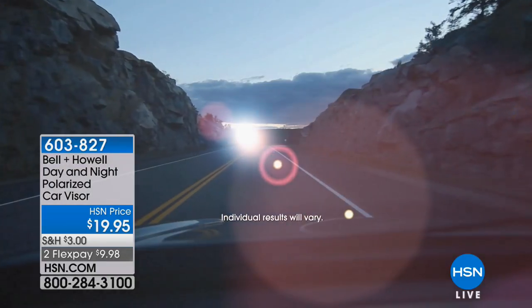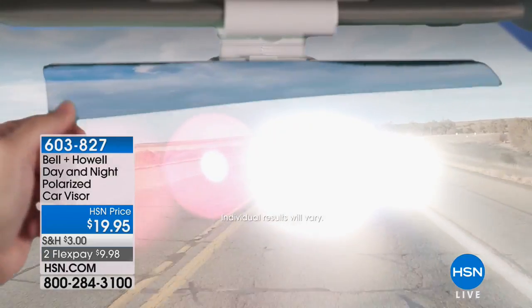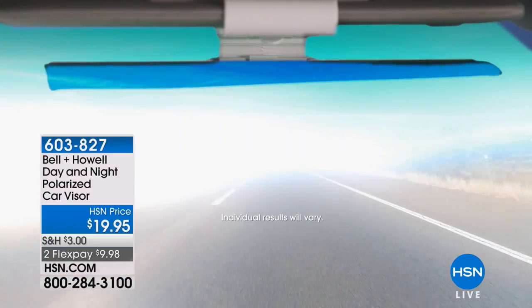Having in the day, you need the Bell and Howell Polarized Car Visor. If you're driving at night, guess what — you need the Bell and Howell Day and Night Polarized Car Visor.